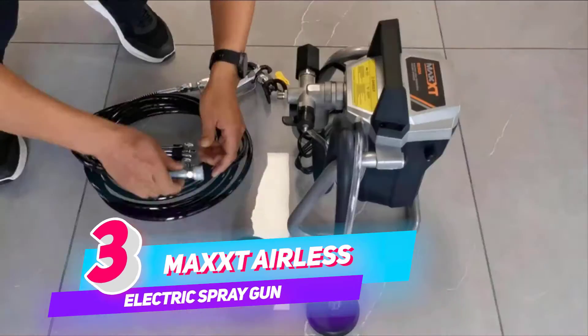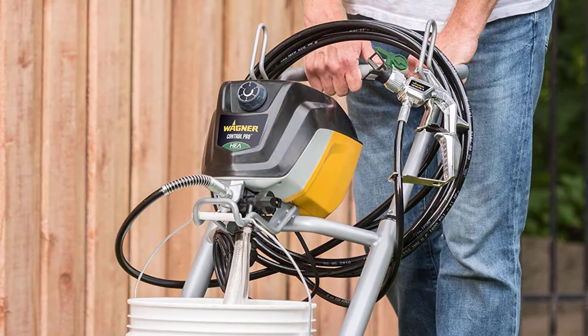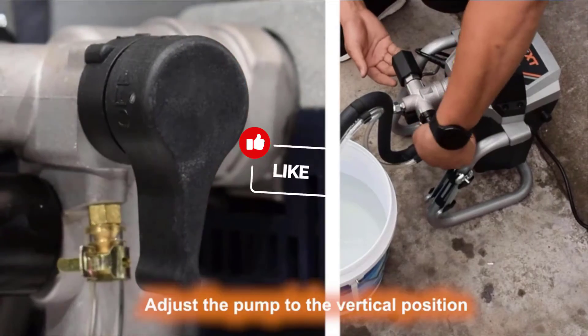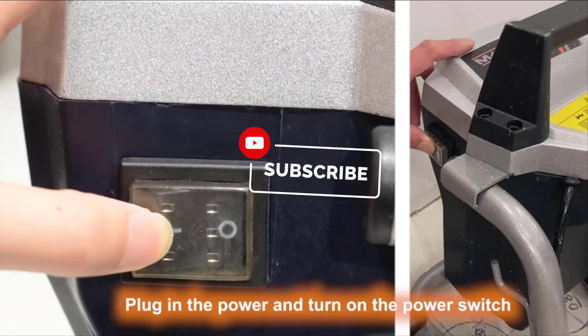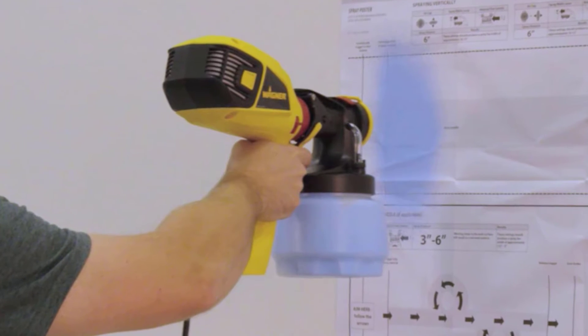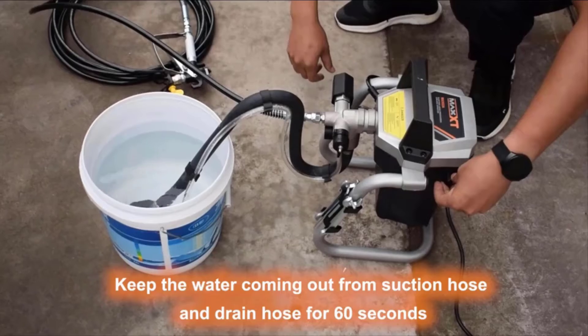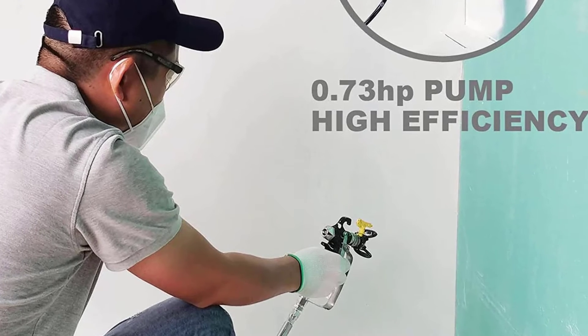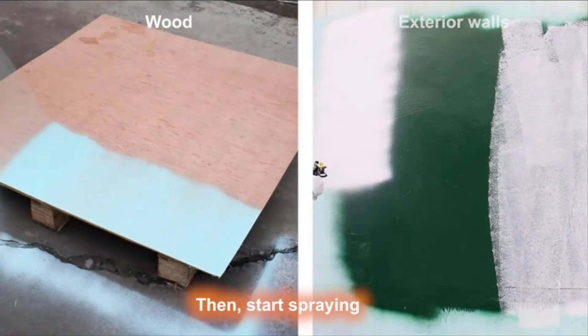Number 3: MAXXT Airless Paint Sprayer Electric Spray Gun. The R9302 MAXXT Airless Paint Sprayer makes it easy for serious homeowners and handymen to paint like a pro. With cost-efficient, high-speed performance, it's perfect for painting big projects like home interiors and exteriors, fences, decks, garages, wooden sheds, house painting, furniture, and more.